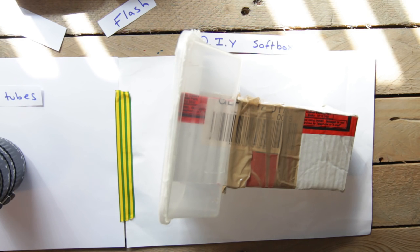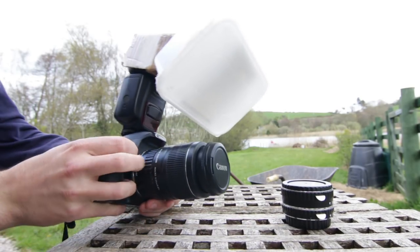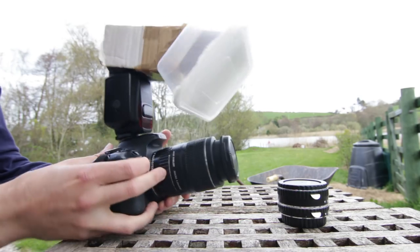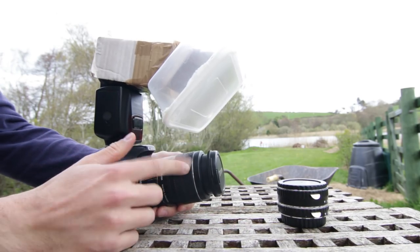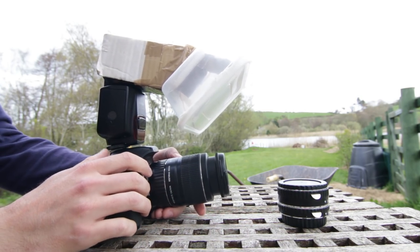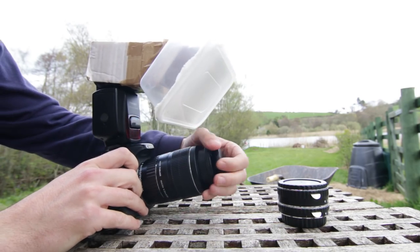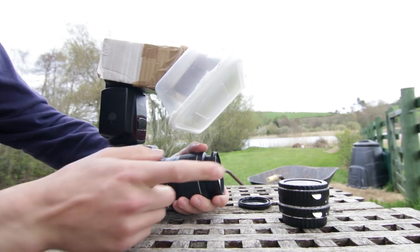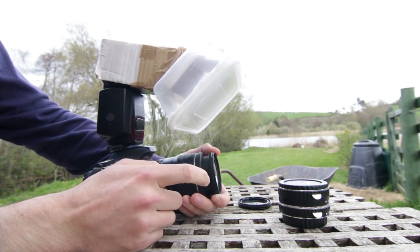We're going to take this out into the field now and I'll show you how to use it. This is how it looks when it's all set up. I've just got the big 31 millimeter extension tube on it for now, and the lens is at 55 millimeters. You want to set it to manual focus and turn off the image stabilisation, then I tend to put it to infinity focus, which on this lens is twisting it all the way to the left.